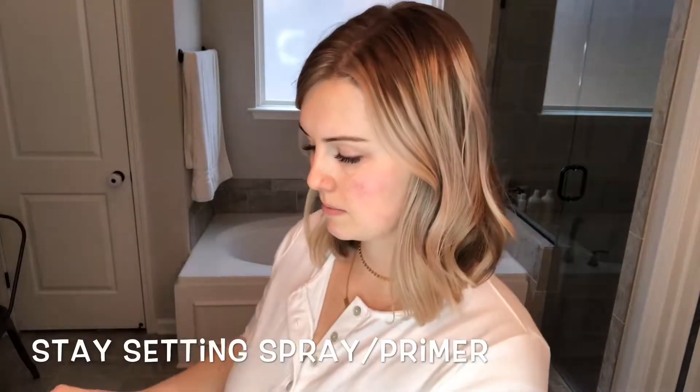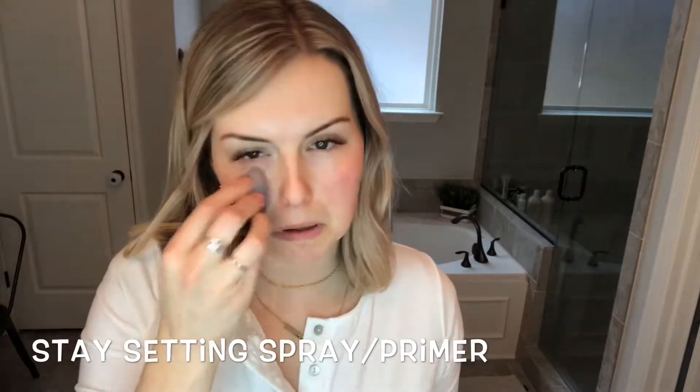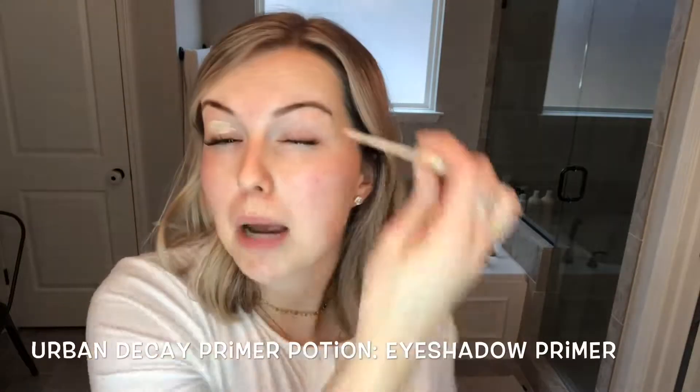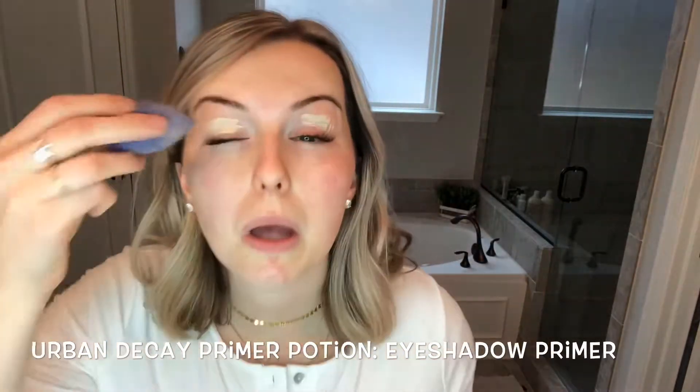I'm going to spray this setting spray — it also acts as a primer — all over my perfecter and put that all over the face. While that sets and dries, I'm going to take my favorite eyeshadow primer by Urban Decay Primer Potion and put that on my eyes.